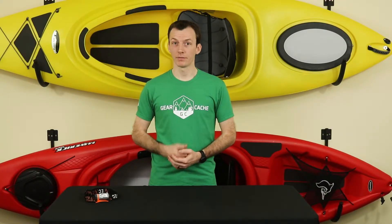Speaking of battery life, at full brightness the AXS can run up to 50 hours on a single charge. Saving power in the low flood mode, you're looking at a maximum runtime of 102 hours. With the red LEDs, your maximum runtime will be 15 hours on high and 109 hours on low.